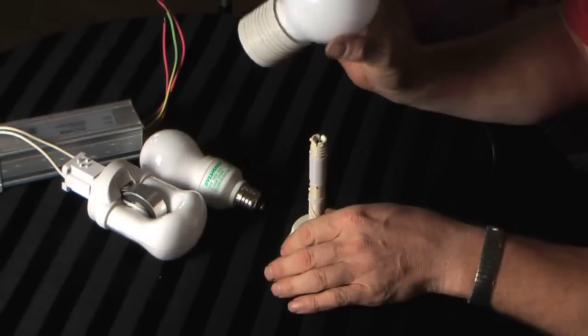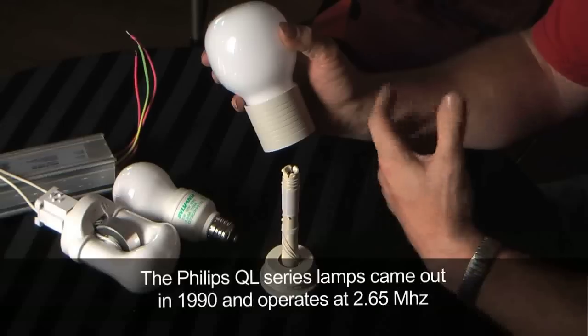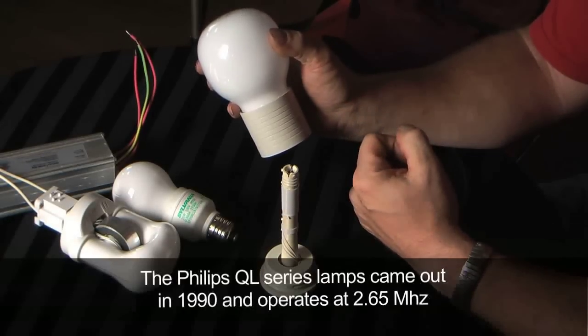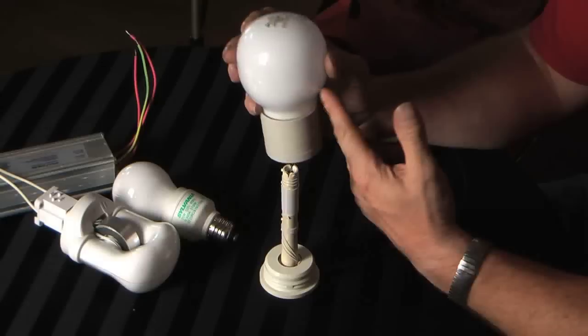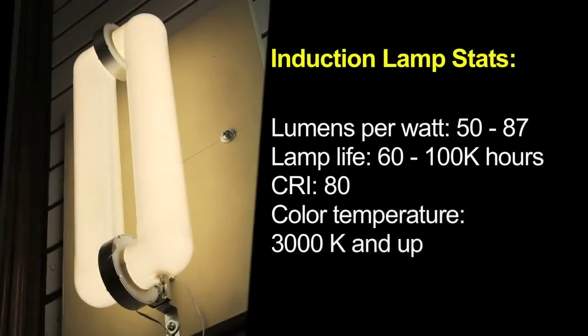It has a great advantage because the bulb itself can't really ever go bad unless it gets broken. Over time the phosphors will degrade some with use, so their color will shift a little and their light output will drop a little, but as a rule the bulb can last many hundreds of thousands of hours as long as you don't break it.